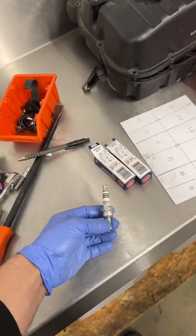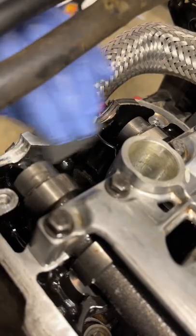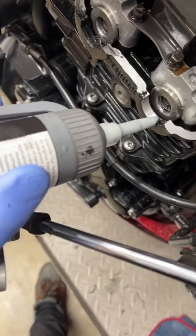With this bike all the clearances were well within tolerance, so I get the rocker cover mating surface all cleaned down and it's ready to go back together. Just a dab of silicone in each one of the cam lobes prevents oil leaks from the rocker cover.